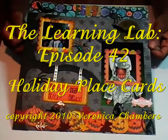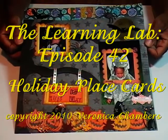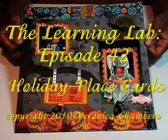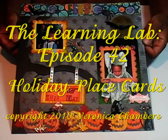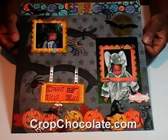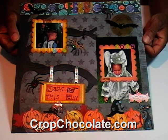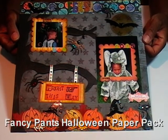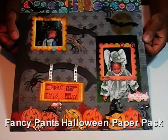Hello, my name is Veronica and welcome to The Learning Lab episode 42, Holiday Place Cards. What you're looking at right now is the layout that I did for CropChocolate.com, where I am a chocolatier, and I used the Fancy Pants Halloween Paper Pack. Hop on over and maybe you can pick it up as one of their daily deals.